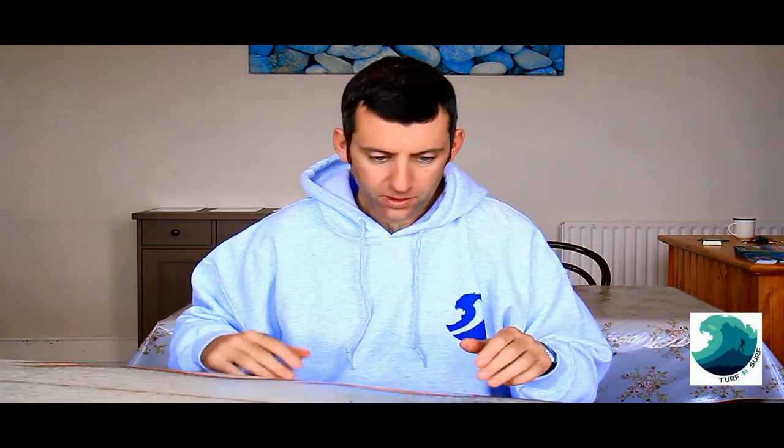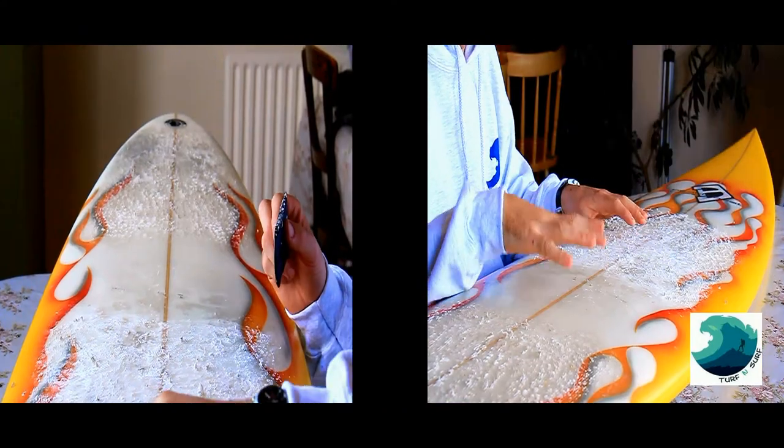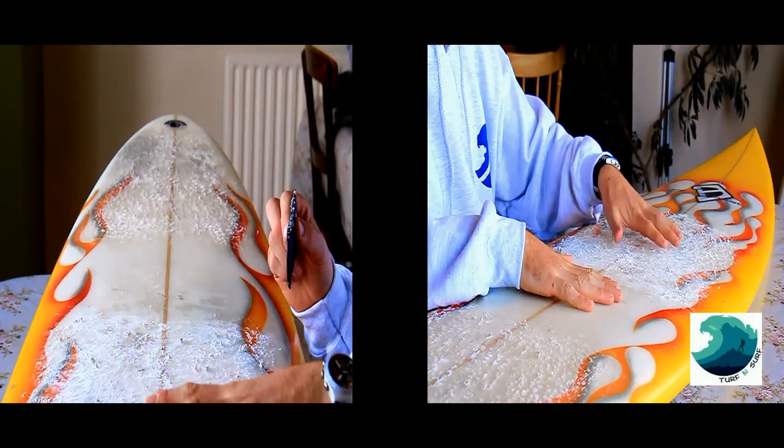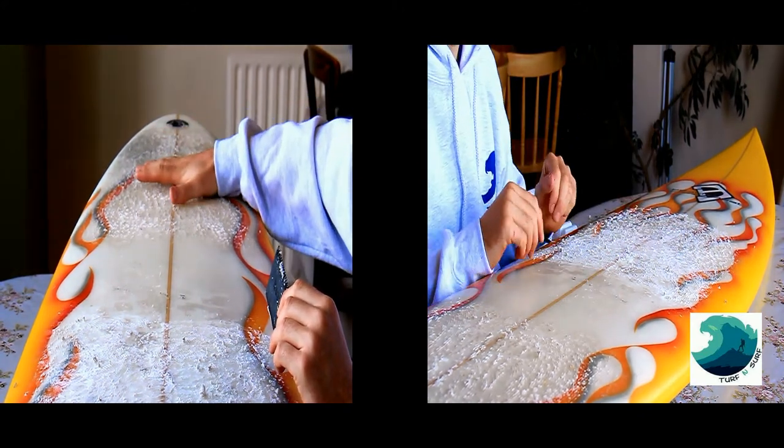Here's a shortboard — as you can see it's waxed here and here, with a gap in the middle, because that's where the two feet go. However, with a mini-mal you might as well just wax from here to here, especially if you're not sure where your feet go yet, or if you're just learning. Just wax the whole thing. Once you progress a bit, put the wax basically where your feet go.